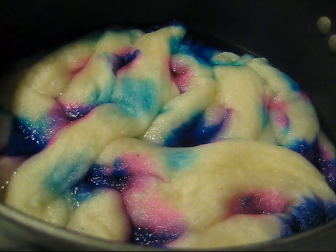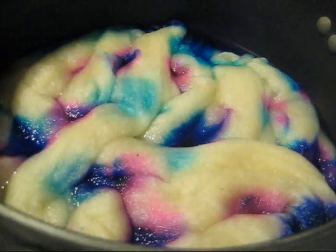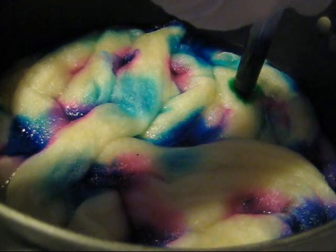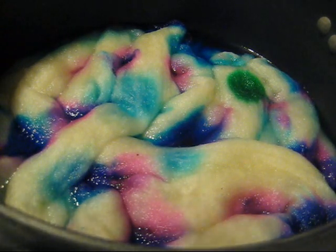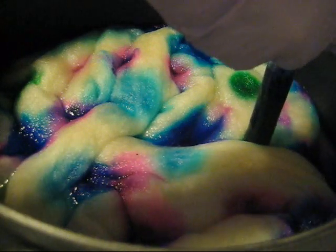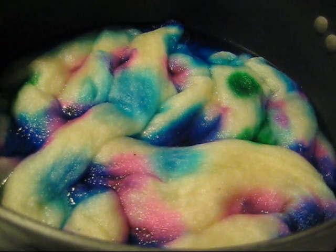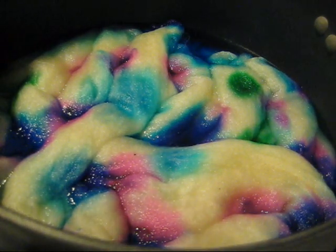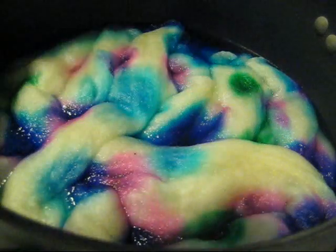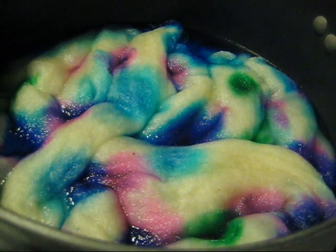Since this is all getting mixed together in one pot, when I start adding the second color — which is a green, and it's probably a lot less concentrated than the purple — I'm not going to bother to wash the syringe. You can absolutely just pour the colors too. We are agitating as little as possible.